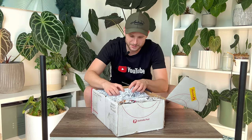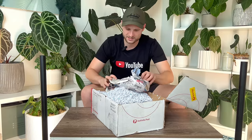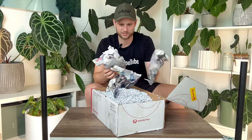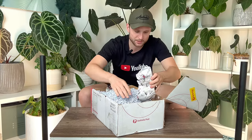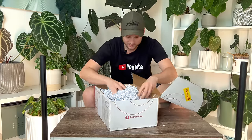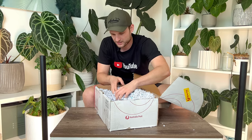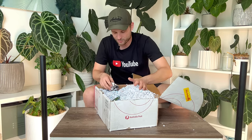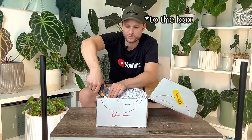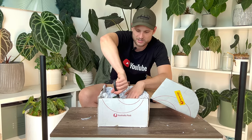I've never seen anything being packaged like this — so much shredded material. I suppose they really secured the plant. They sticky-taped the plant to the pot, which is a good thing, so it was definitely very secure in there. Also, it was sent potted, which is great.